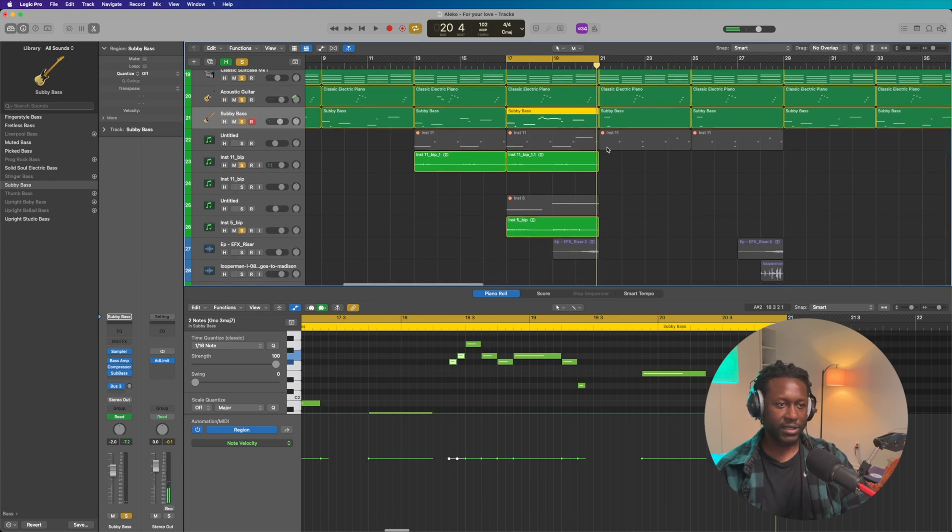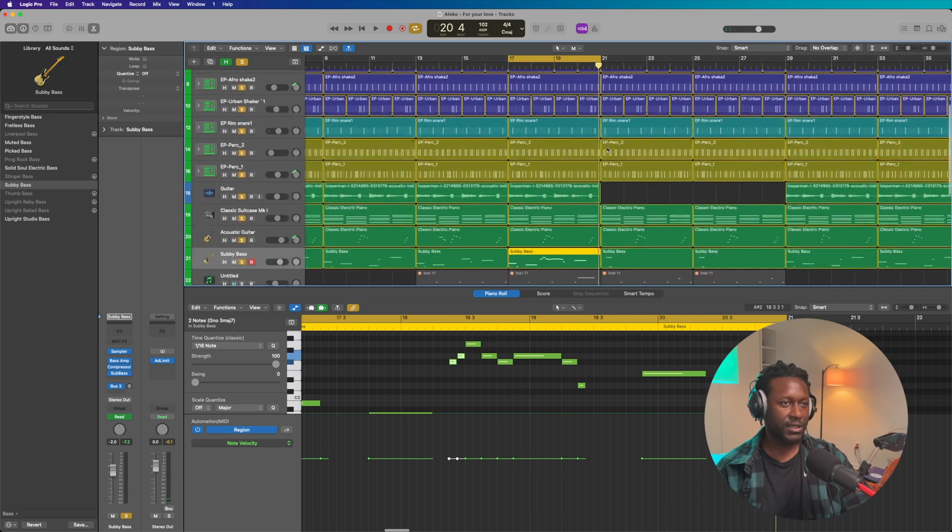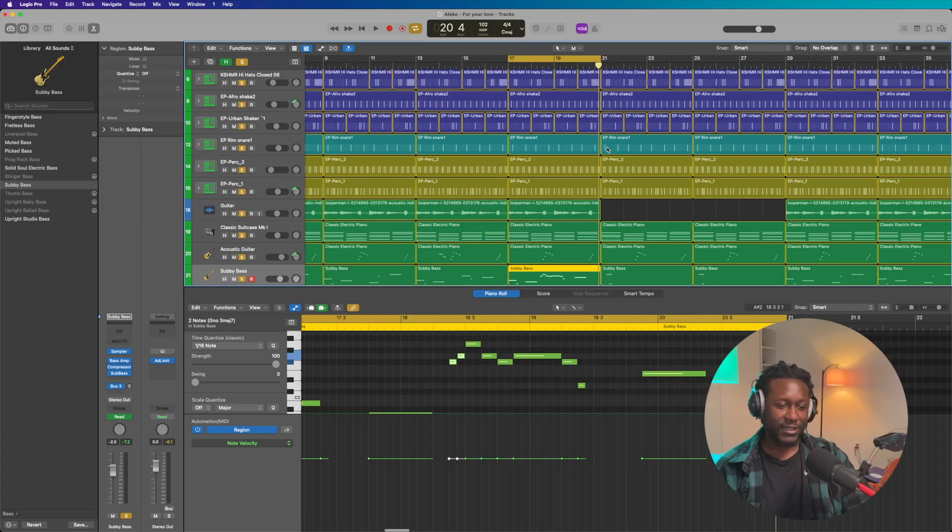And that's pretty much the beat, to be honest with y'all. Let me play it. That is the entire beat. It's been good, my people. It's your boy Aleko. Until next time, this is the full beat. Enjoy it, download it — there's a link in the description. Just don't forget to subscribe, share it, and hit that bell notification. Until next time, it's been good. It's your boy Aleko. I love y'all.